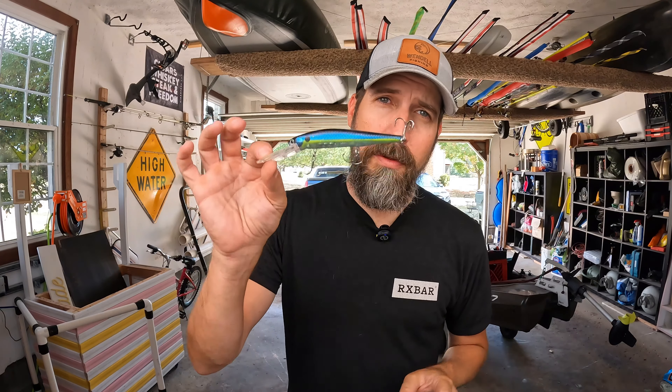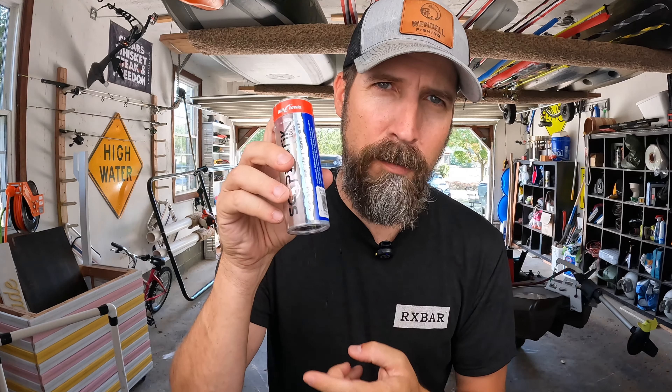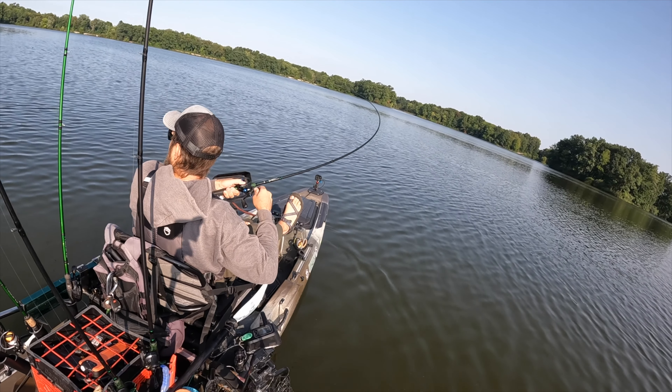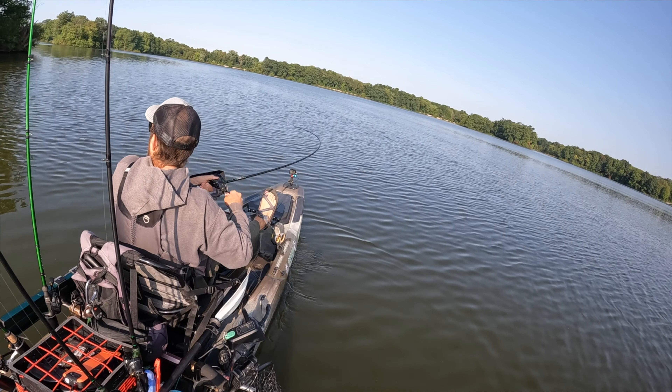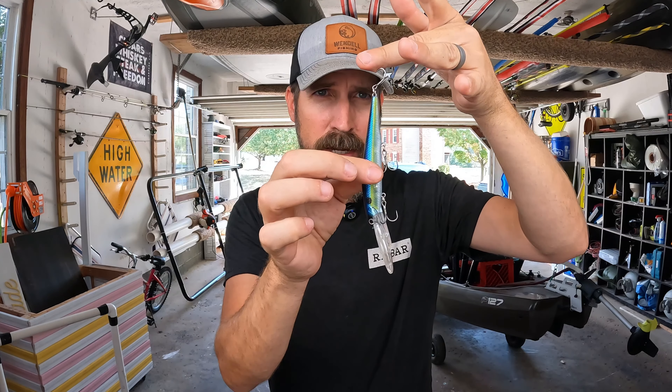The next lure is the old jerkbait. These guys excel in cold water, and especially if you see bass suspended — this one goes all the way down to 12 feet, look at the bill on that. I got another one I'll talk about in a moment — this is from Bill Lewis, this is their Scope Stick. I love using these around deeper creek channels or when you see those suspended bait balls; the way these mimic dying or injured bait fish makes them absolutely irresistible for largemouth bass.